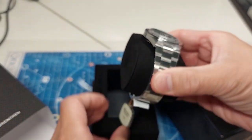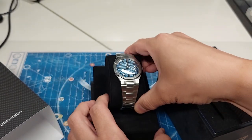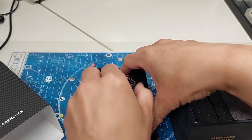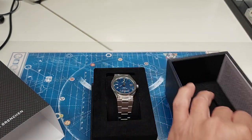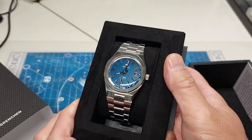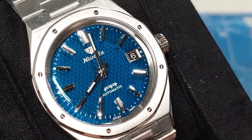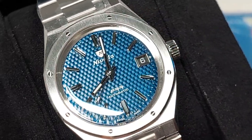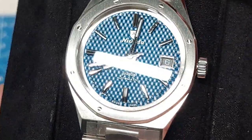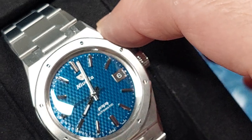I pre-ordered this somewhere in April and it's about mid-June, so about two months. I think it's pretty cool. Let's look at that dial quickly — it's a blue woven texture dial. It looks a lot brighter in this video than in person; it's a little bit darker.